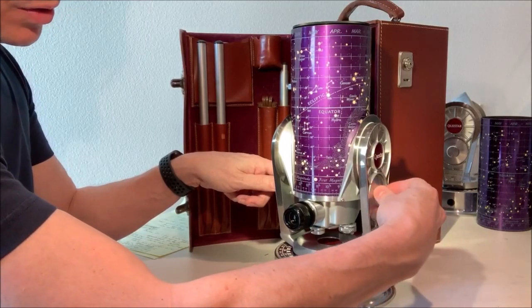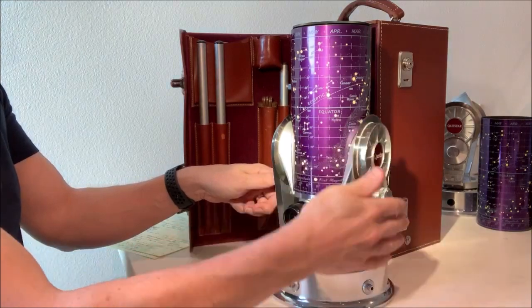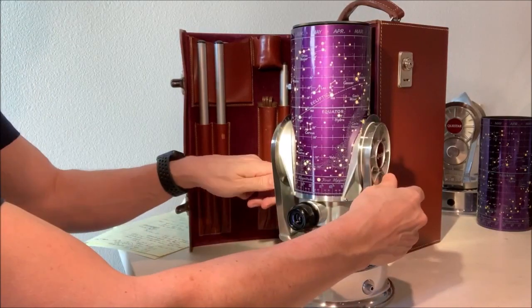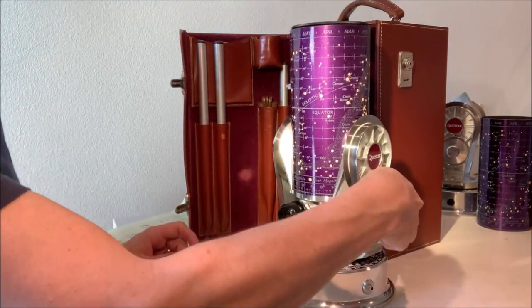That locks it in place when it's locked. This is counterintuitive — you're used to loosening to the left and tightening to the right. This is different, so it's always going to be backwards. Attempting to adjust the declination or elevation won't do anything when locked, and it's a good way to store it with the marker at 90. But with it unlocked, this knob adjusts this angle.